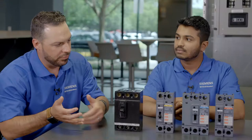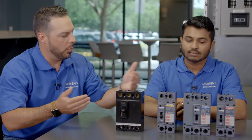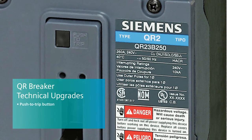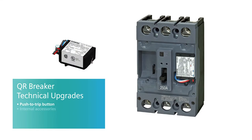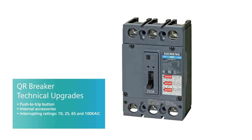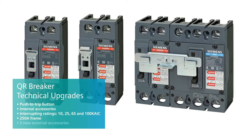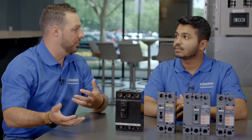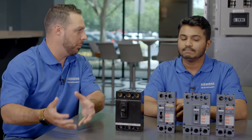What about other features or upgrades between the QR and the QJ? With the QR Breaker, we added a new push-to-trip button. We also added internal accessories, which you can now field install. The interrupting ratings are increased. We are introducing a new 250 amp frame and three external accessories. The internal accessories make it easy for customers to do any field installation, so they don't have to order directly from the plant.